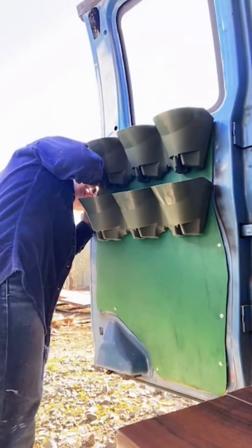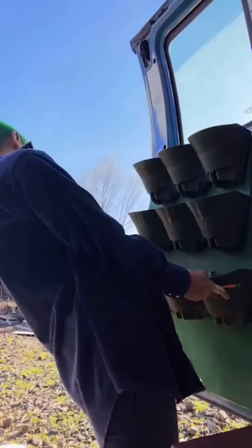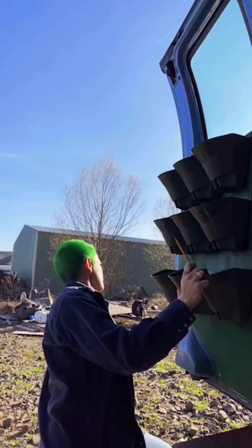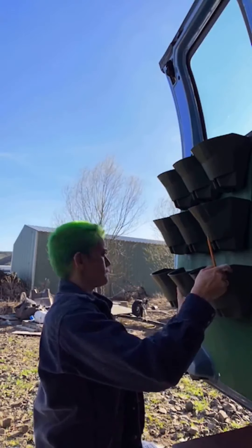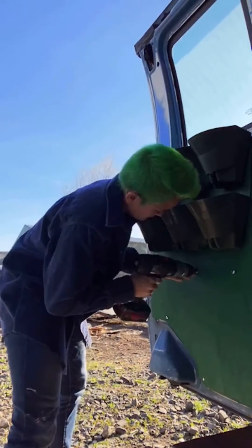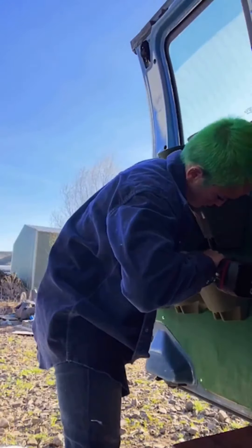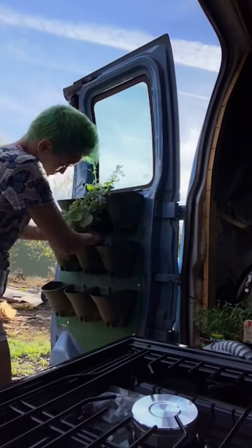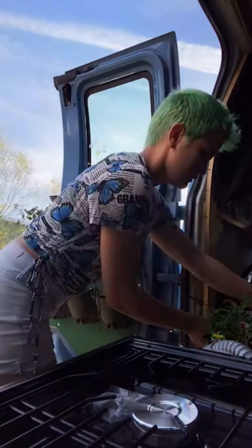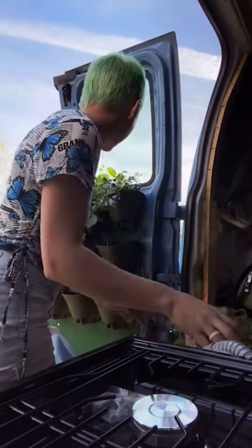Something else that I thought was pretty convenient about this location for the plants was not only the sunlight they could get through the window, but if they were to leak or spill dirt, it would just fall into the step where the doors close. Something you need to be mindful of is that you can actively close your door — this was perfectly set up so that it closes right above the flooring. If I had another planter one more down, it would run into the floor when I tried to close it, so that wouldn't work. Make sure to do all your measurements in advance.